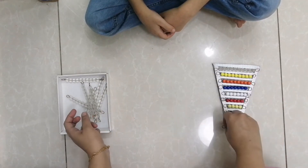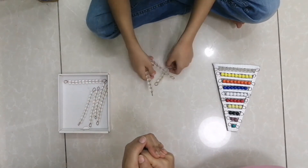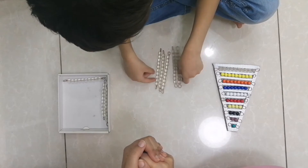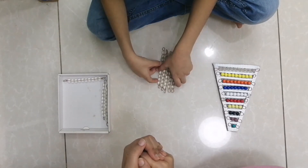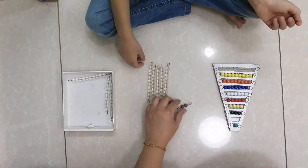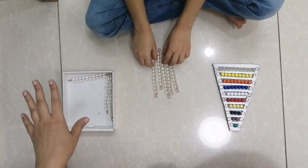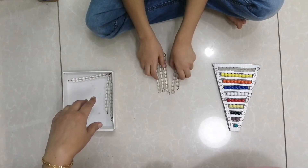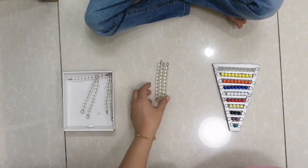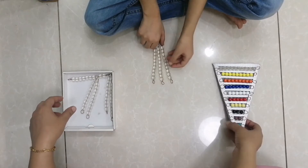Appreciate your kids while teaching or in the process of learning — this will boost their energy and they will give their best in return. How many units in 52? Good job — this is 52. Now make number 30. How many tens in 30? Three. And how many units? Zero units and three tens.